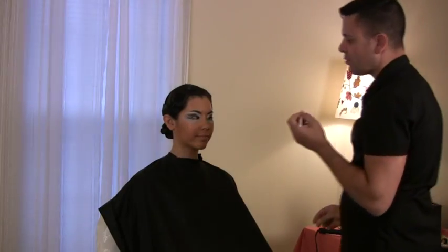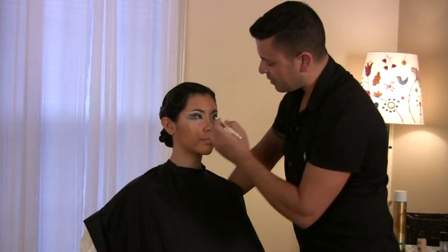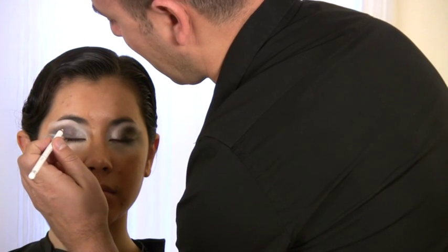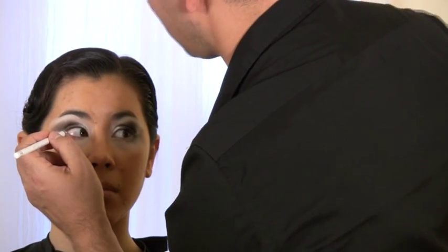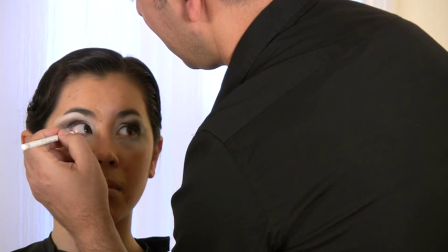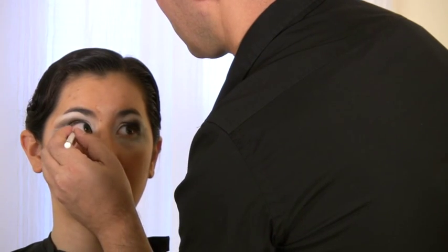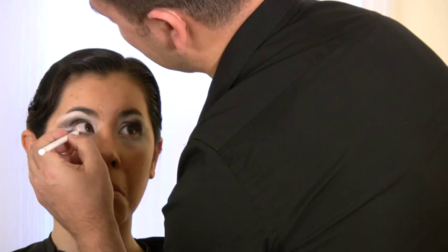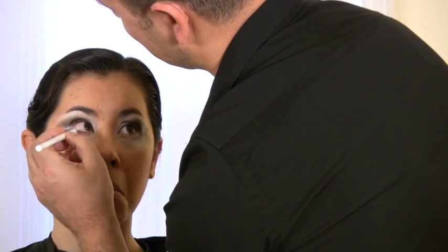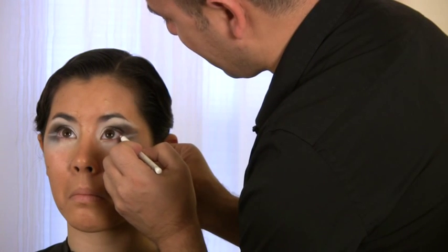I'm going to apply some pencil on the inside of the bottom eyelid, so look up and look away from me. I'm applying white on the inside just to give the illusion of a bigger eye.